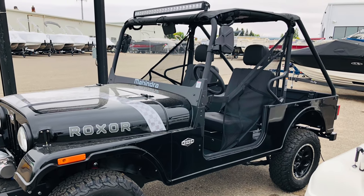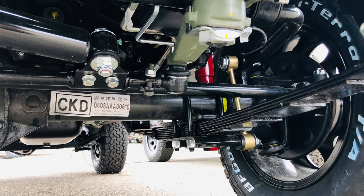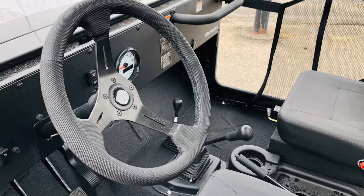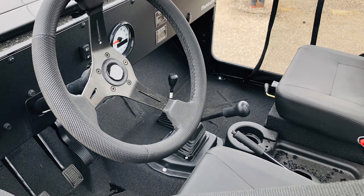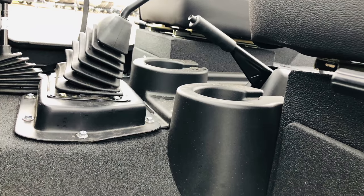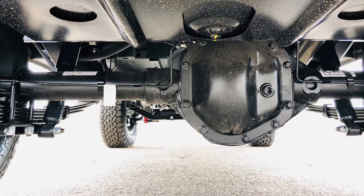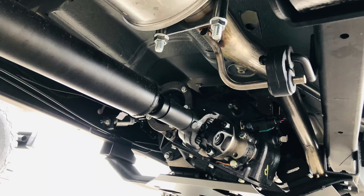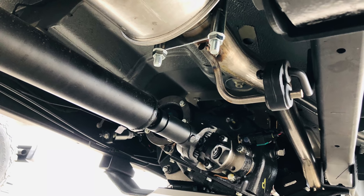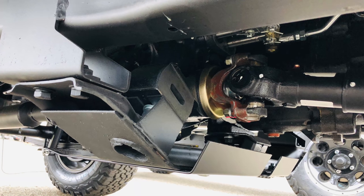Within a month of first seeing the Roxor, I ended up purchasing one. These are initial images from last summer when I first saw it. I'd come home, look at the images, and just dream of owning one. These were the early production units.